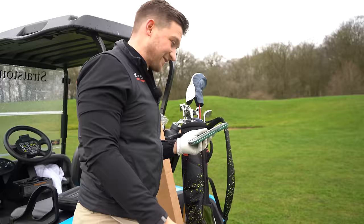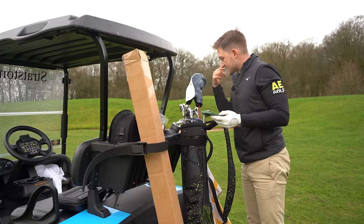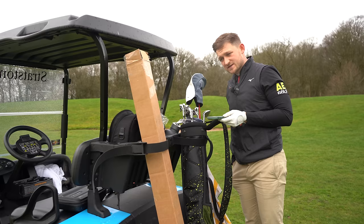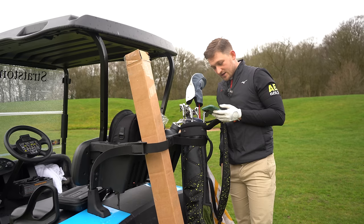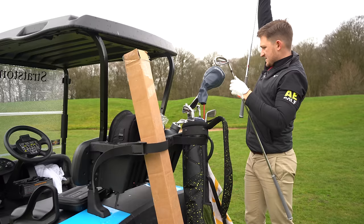I've just been having a look on the internet about these irons and what a few forums are saying about them. Reviews say incredibly fast off the face — and we're seeing that, though I haven't given you ball speed numbers yet. They also say easy to draw, forgiving from a wide area — I really feel that's what's happening so far. Excellent value for money — just over 600 quid compared to competitors. Interestingly, these have been voted some editors' choice award clubs, and I really feel they're living up to that.